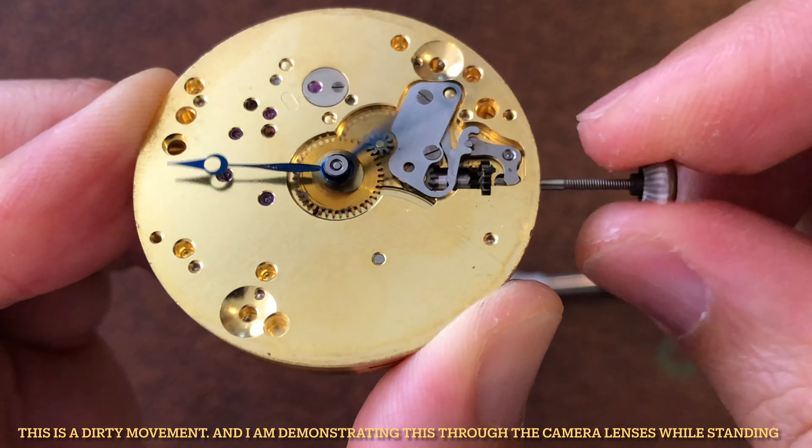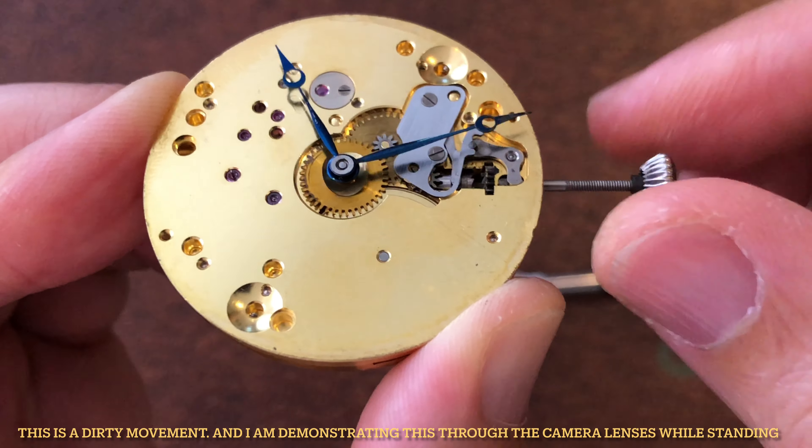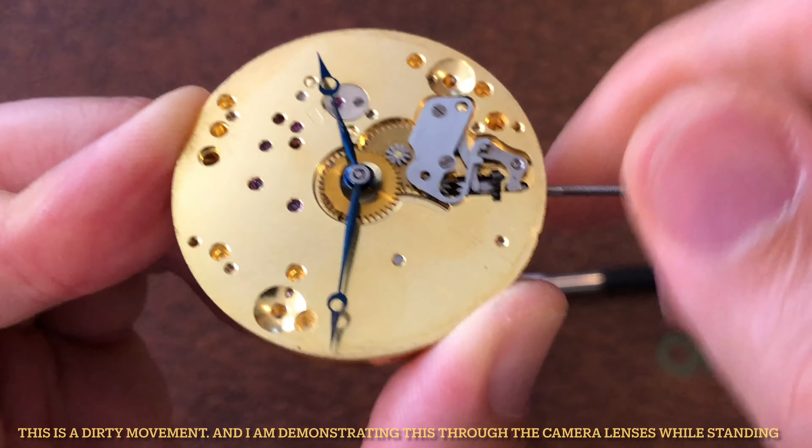You can now assemble everything back and ensure not to over-unscrew the detent screw this time.